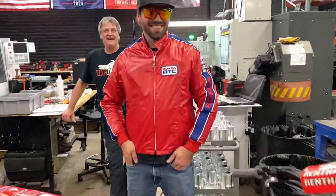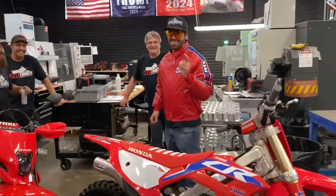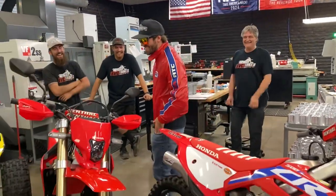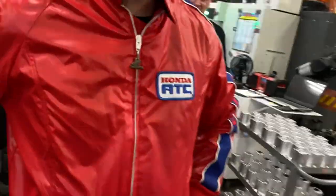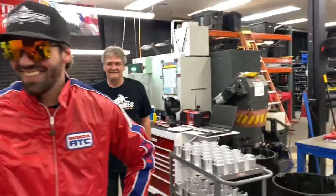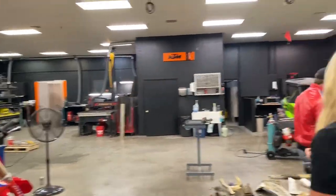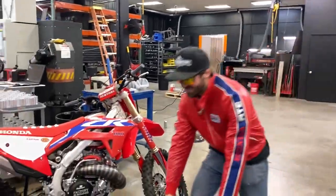So what do we got going on here — this is a CR500. Oh my god, I'm selling bikes, I'm making sales! Dude, the best part about this jacket is this little Honda wing right here. Yeah, so sick. Every ad we do is with this man wearing this jacket.